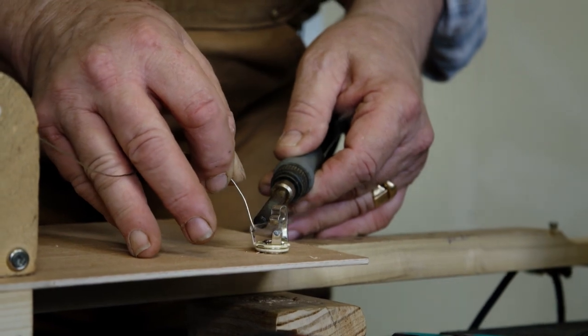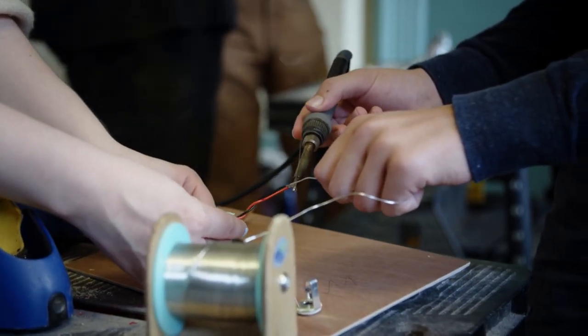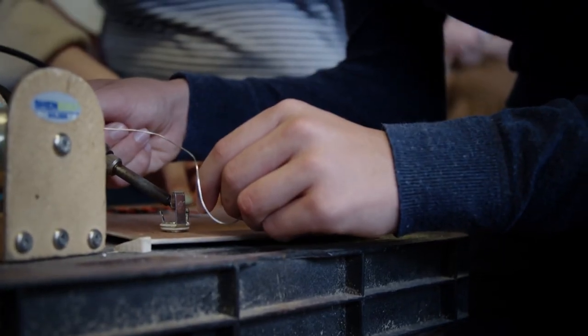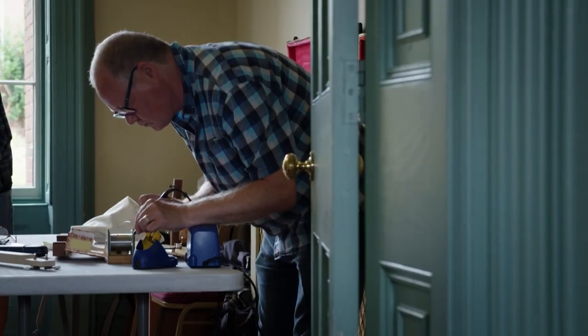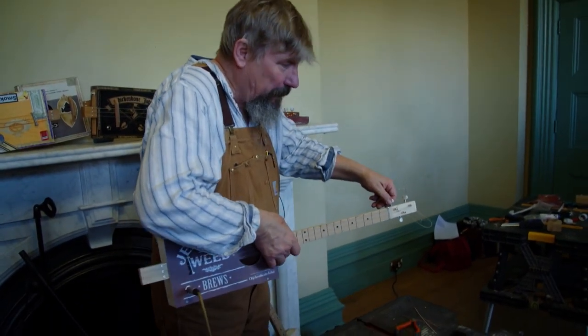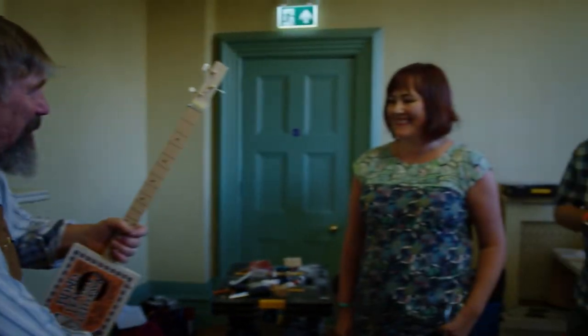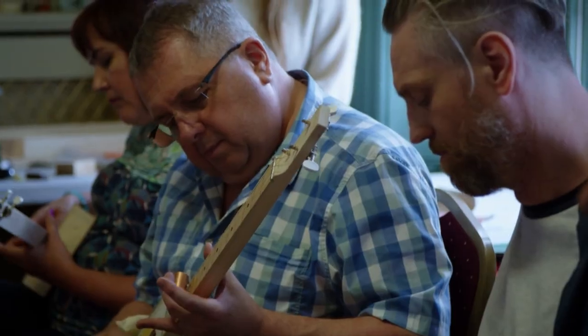Hold the soldering iron and feed the wire in so you get a nice big block. Anne will probably be doing most of this because she does most of the soldering in our workshop. Congratulations to you all for making your own musical instrument. Give yourself a round of applause.